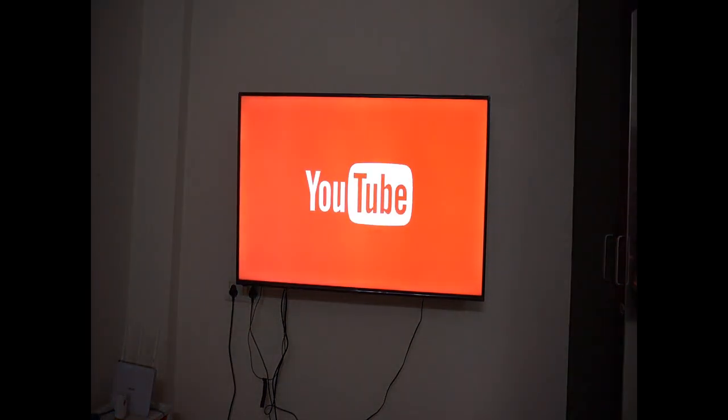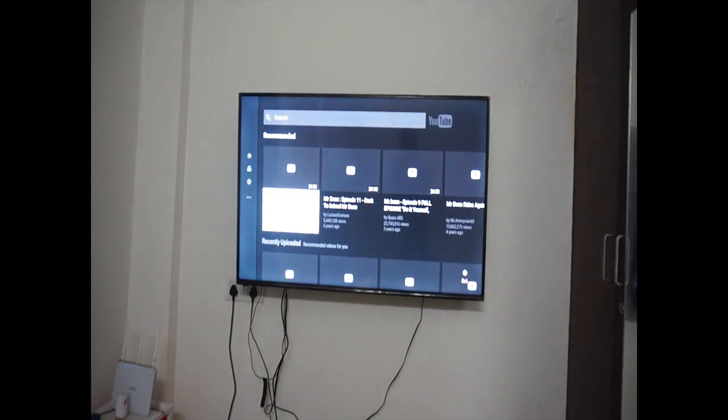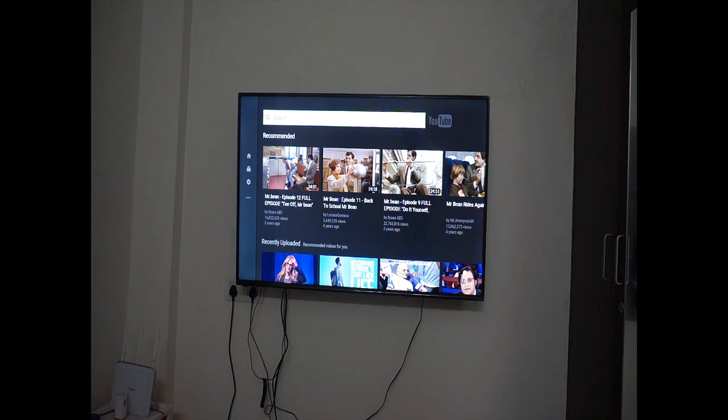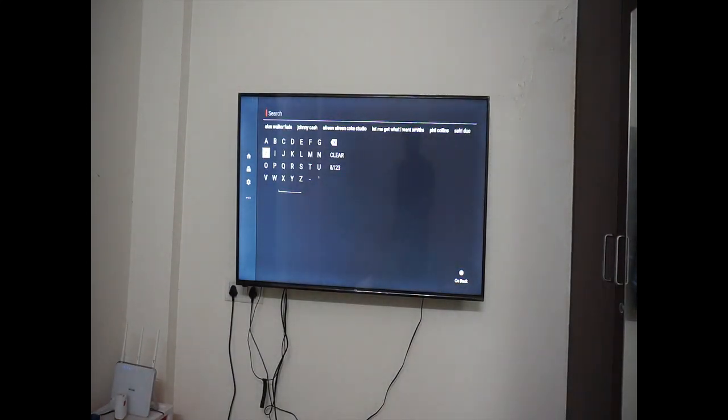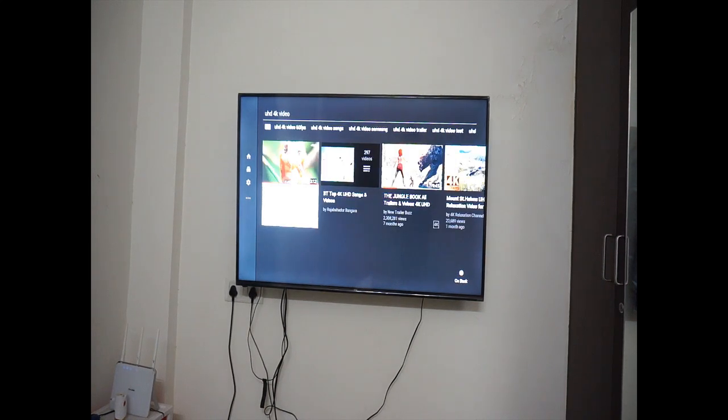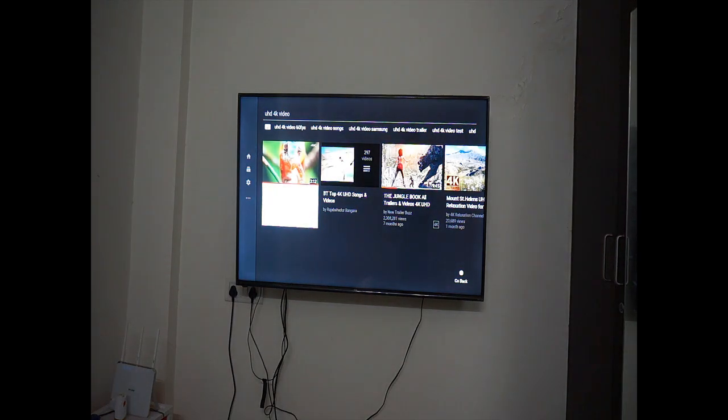For a demo I will play an Ultra HD video to show you the quality of the TV. This is how the YouTube interface looks and I can go ahead and search for Ultra HD content. You get suggestions directly and I can play this video here — Sony 4K demo. It is as easy as just selecting it from your remote.